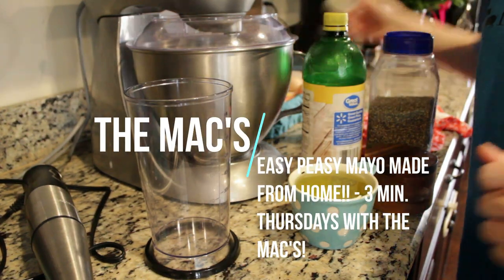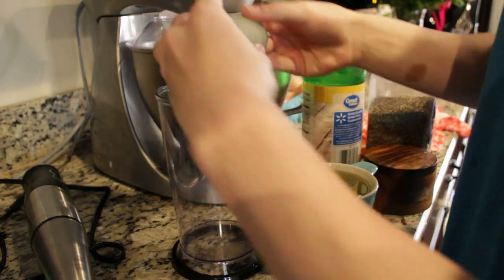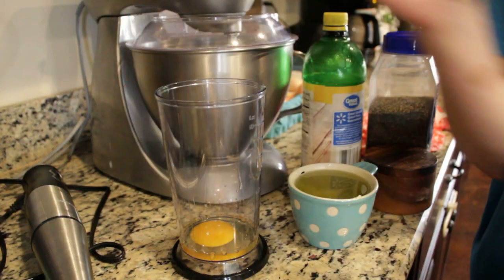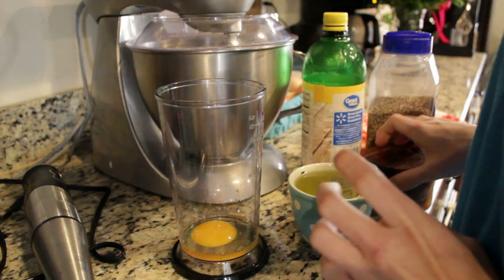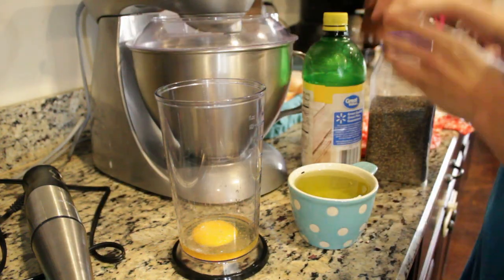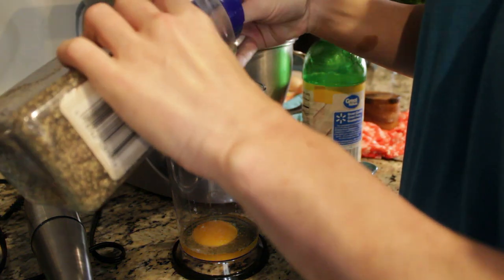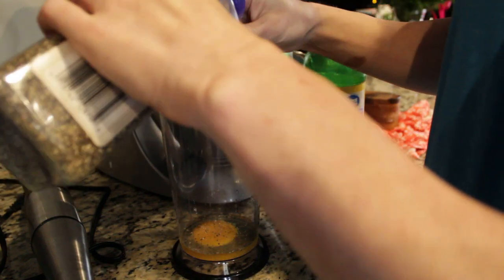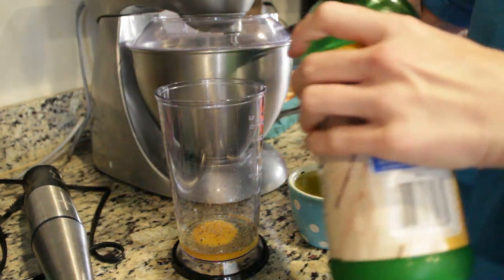The first thing I'm going to do is get an egg — goes in the bottom first. I'll get my shells in the compost. Now I want to add a pinch of salt, a pinch of pepper, and of course you can make it as salty or as peppery as you would like — that's personal preference.